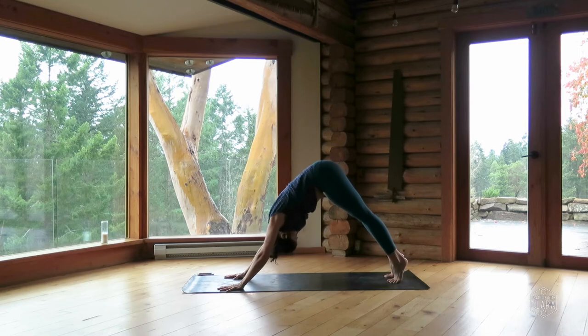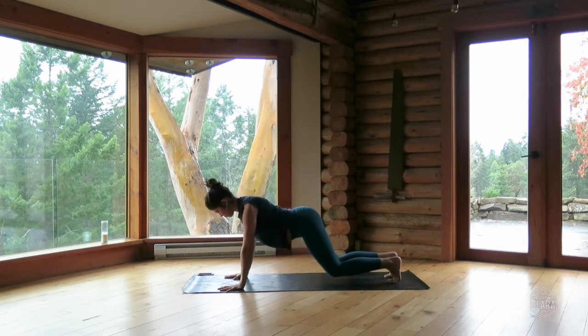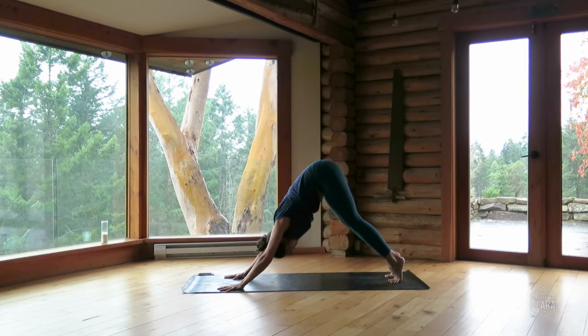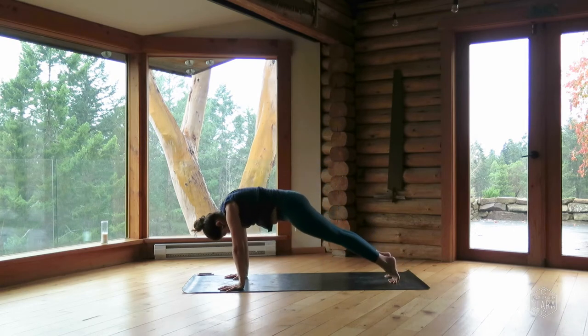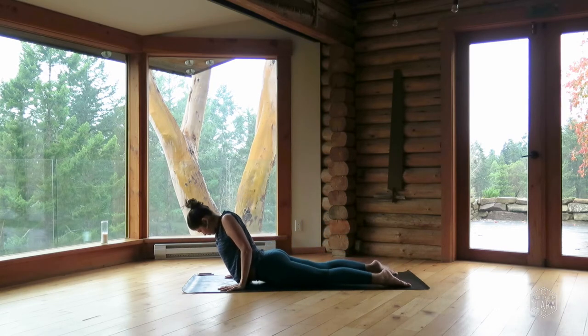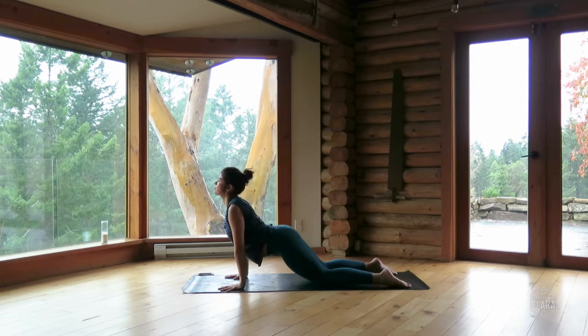Inhale, ripple forward — plank pose. Exhale, bend your knees, arc your spine, bring your chest to your thighs — downward dog. Inhale, ripple forward — plank pose. Exhale, put your knees on the ground and lower halfway or all the way — chaturanga. Inhale, upward dog or cobra. Exhale, move through bent knees — down dog.